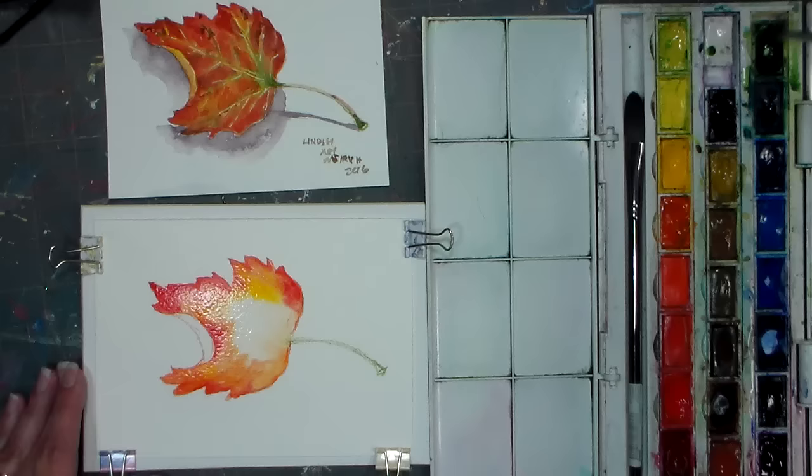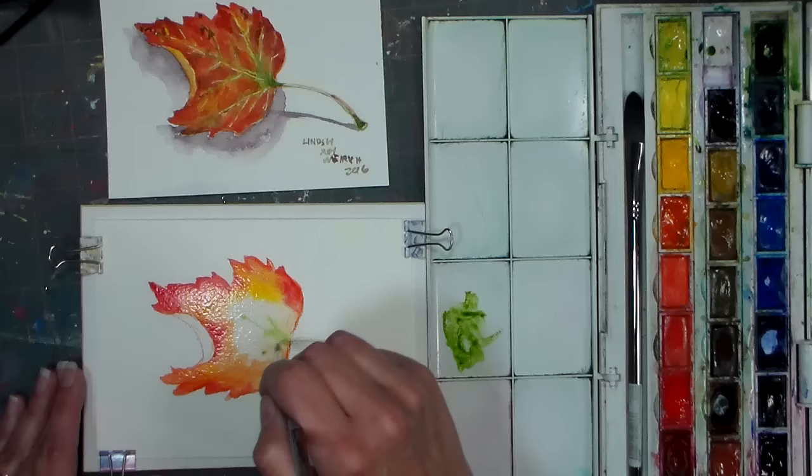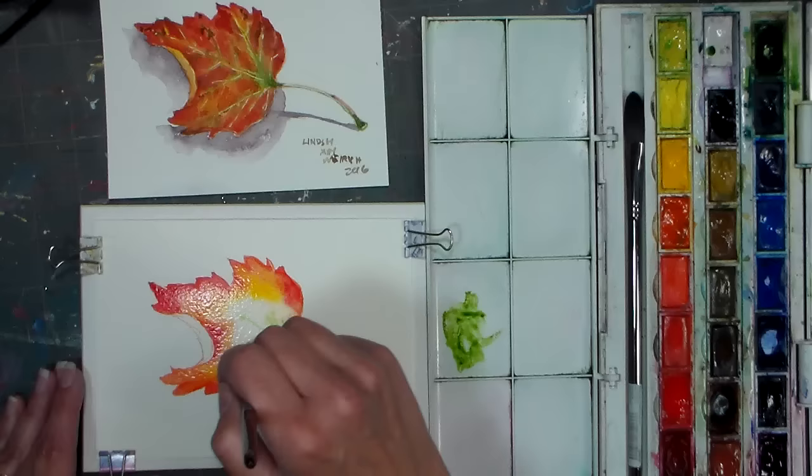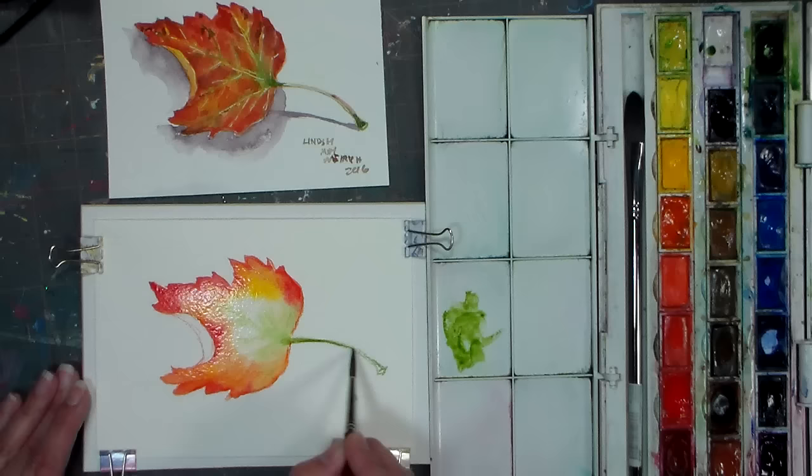I'm gonna do a little sap green in the middle. Now this sap green I have refilled — I know it's gonna be strong because it's one I've refilled with my M. Graham — so I'm tapping it off on my palette a bit just to make sure I don't have any big globs of paint that'll be difficult to control. My paper's wet so it's gonna feather, and I don't want to drag it over the red or I'm gonna get brown. You can have some brown in your fall leaves — that's totally fine — but I just want to control it a little bit. This is the sap green from my brush, but it's also liquefying the sap green pencil.